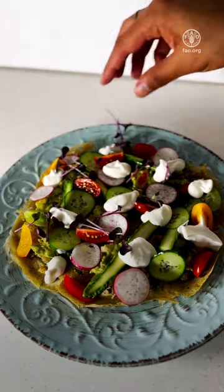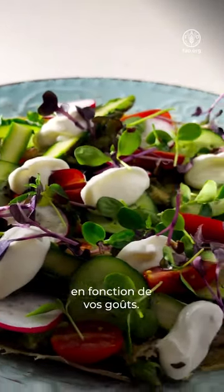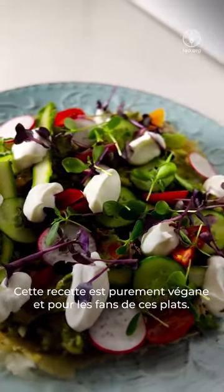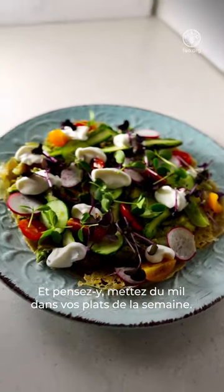You can add salmon or some sliced chicken — it just depends on your liking. This version is purely vegan and for vegan lovers. Hope you will enjoy this recipe, and don't forget to add millets to your weekly cooking.